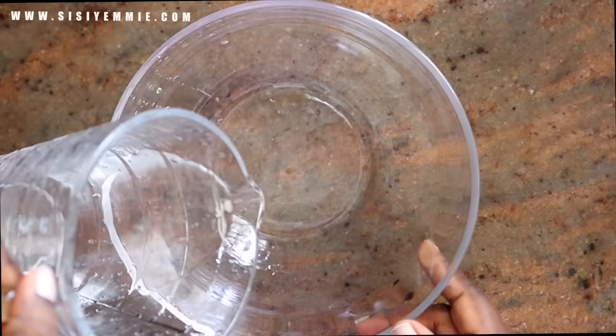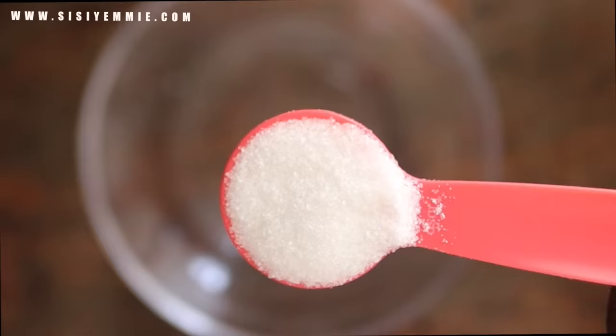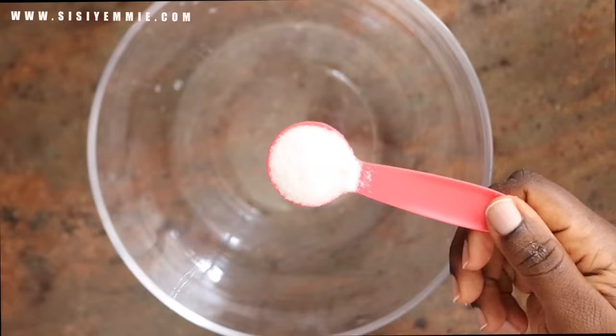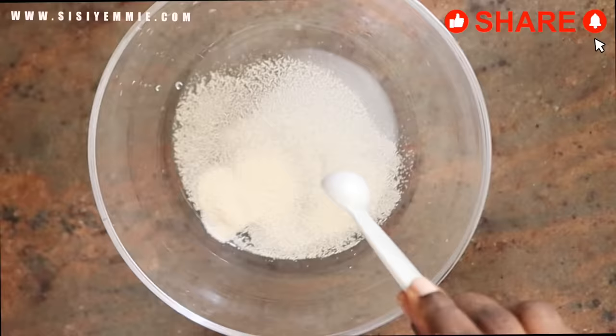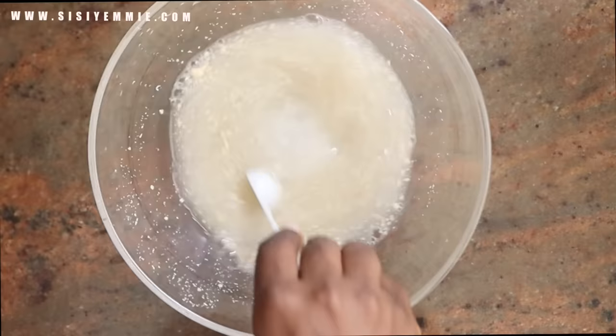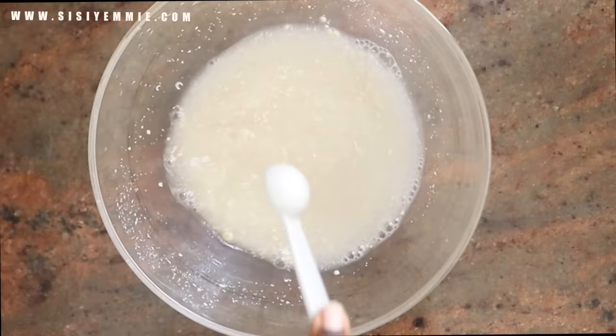First you need to put some warm water in a bowl — not hot, not cold. Now we're going to add some sugar and some yeast to the bowl. Yeast likes eating food and sugar is what it eats. So we're going to put some instant yeast in this bowl. You don't have to proof it because this is instant yeast. Just mix it with the sugar and then we'll transfer it to the bowl of flour. You can add the instant yeast directly to the flour, but this is the process I like.